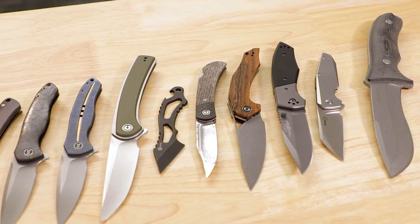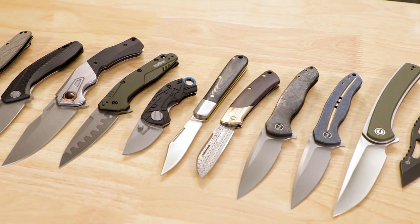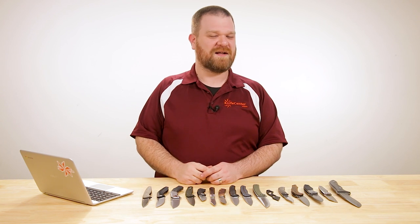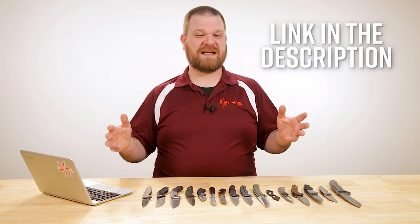Alright, that's all I've got to show you for right now. I want to know from you guys — what was your favorite thing you saw this week? What else are you looking forward to next week so we can make sure to cover it? Let us know in the comments what you liked, and if you want to get your hands on any of these you can click the links in the description to take you over to KnifeCenter.com. I'm David C. Andersen — we'll keep coming back with these new items videos. Everyone out there, stay safe. See you next time.